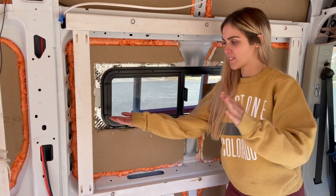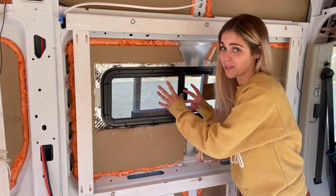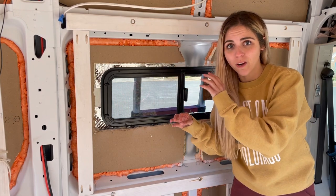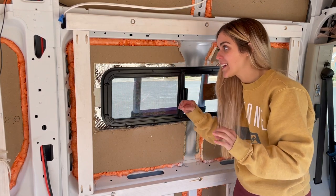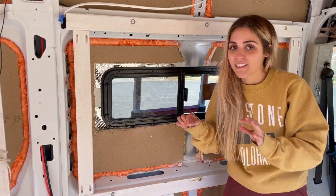We installed our frame and centered it with the large hole as best we could. We are going to do a water test — we're slightly worried our hole was too big, but I think it'll be okay.